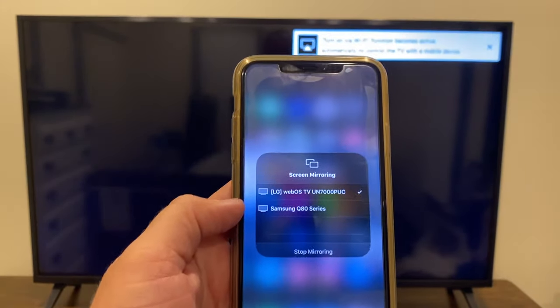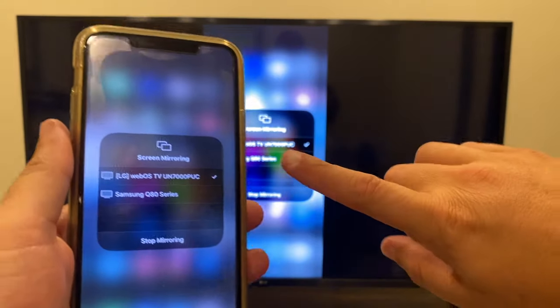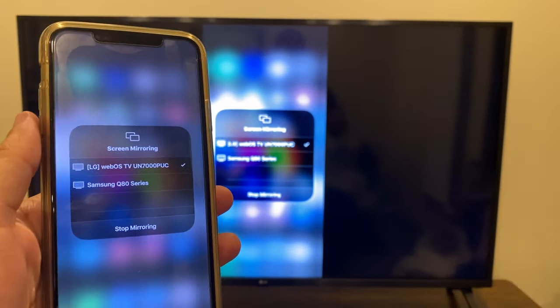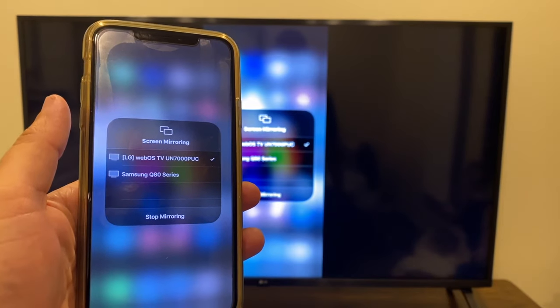Click Enter. It's thinking... and there you go. You'll get a checkmark on your iPhone and a checkmark on the screen saying that it is connected and you are mirroring.